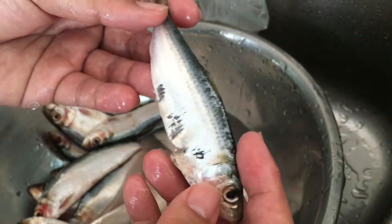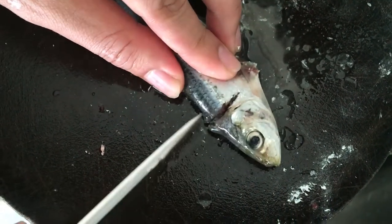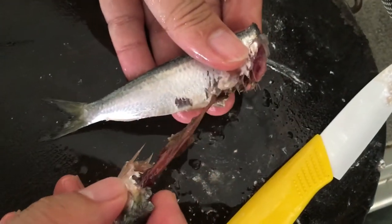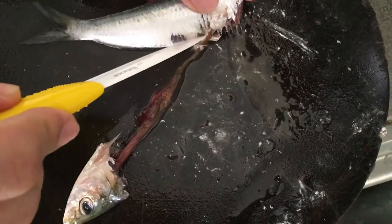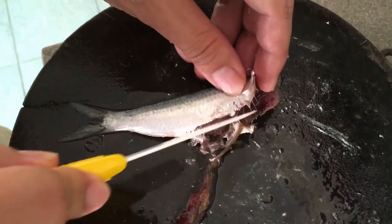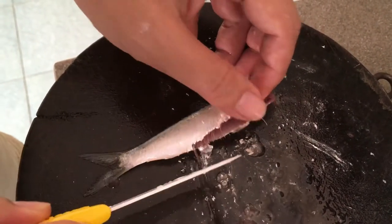Now let's gut it. To gut the fish, just cut it halfway, then the guts should come right off when you pull it. See, the guts will just come right off. There might be a little left inside — just scoop it out and the guts will come right off.